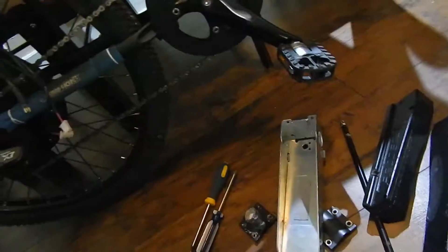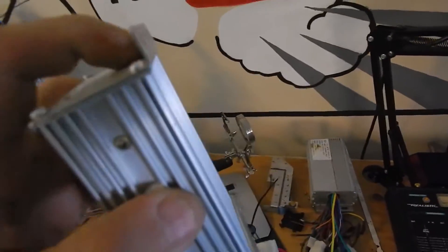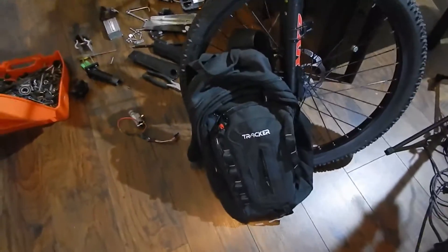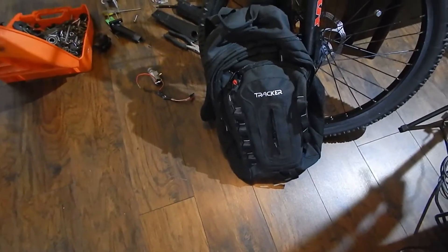They should have clips like that so you can at least screw it to something. But since we don't even have that, what I thought of doing is building him a battery backpack like I've done in the past.